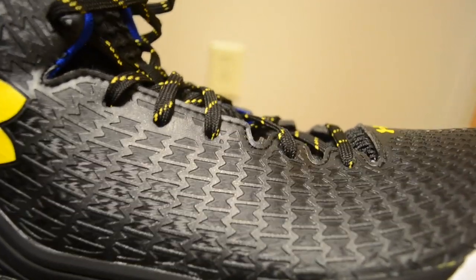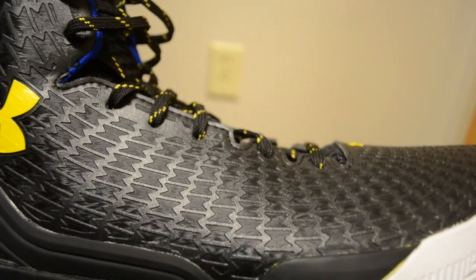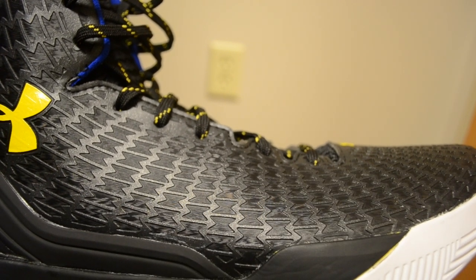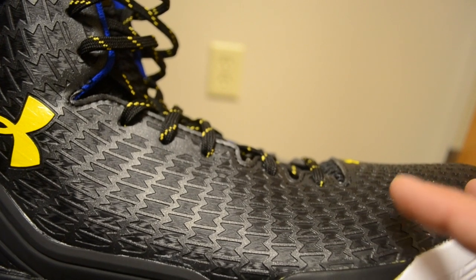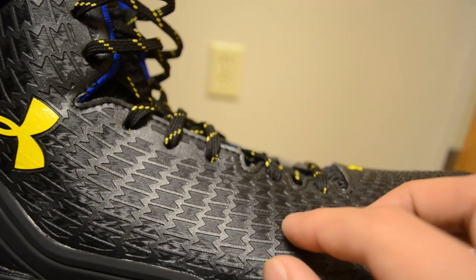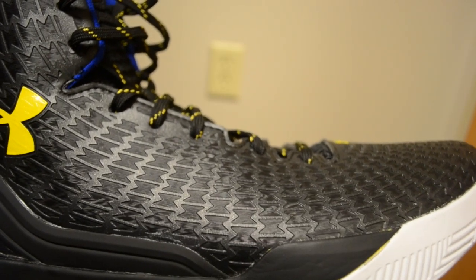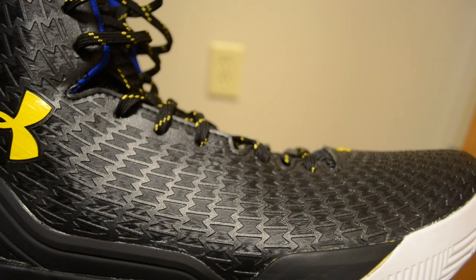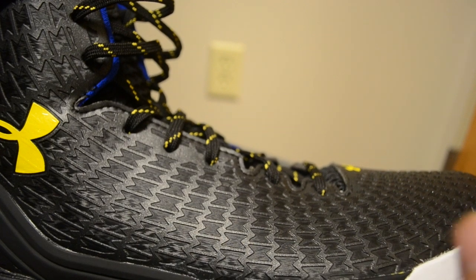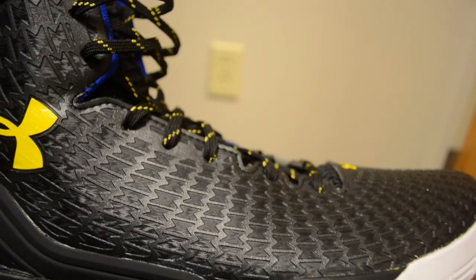The basic premise of Clutch Fit is that these hourglass shapes are designed to help provide a second skin feeling, as Under Armour describes it. Whenever you flex in one direction, these shapes can expand — the idea is they'd eventually reach a fully straight rectangle shape. Obviously you're not really going to reach that while wearing a shoe, but the point is that if you're applying pressure, instead of just fighting back, the shoe will actually work with you and give, so you can have a more natural range of motion.